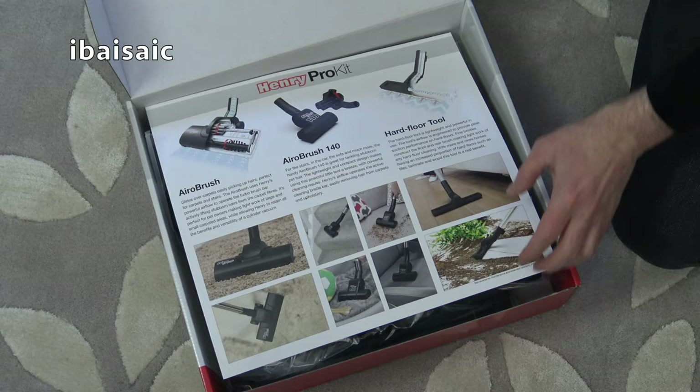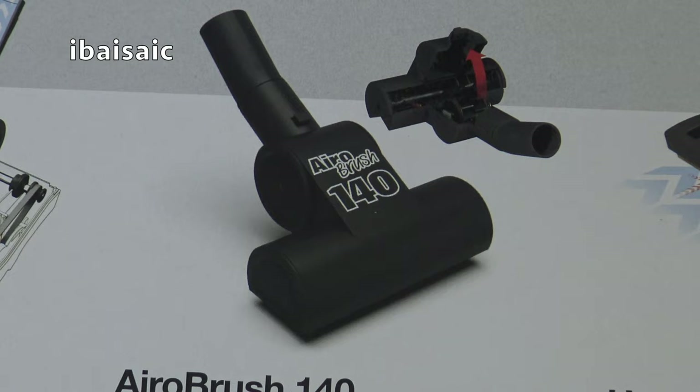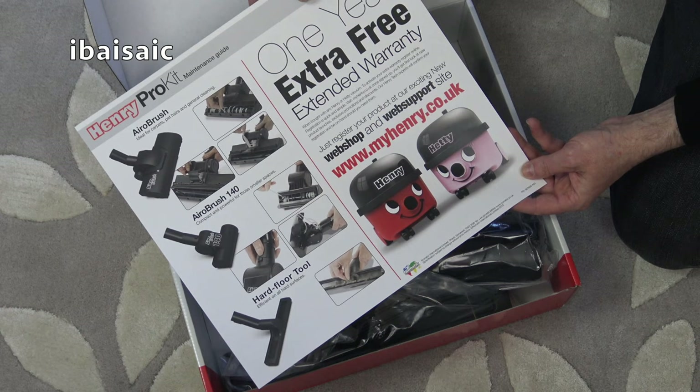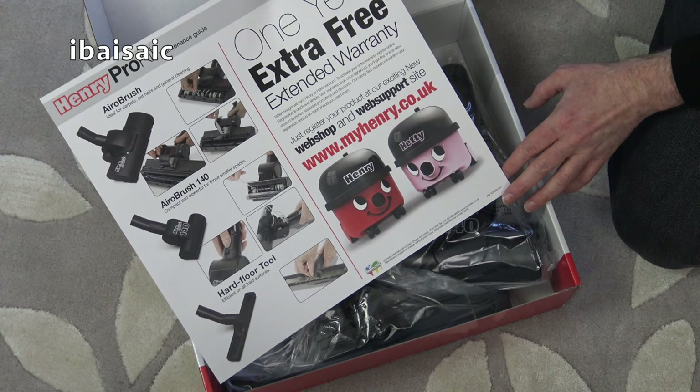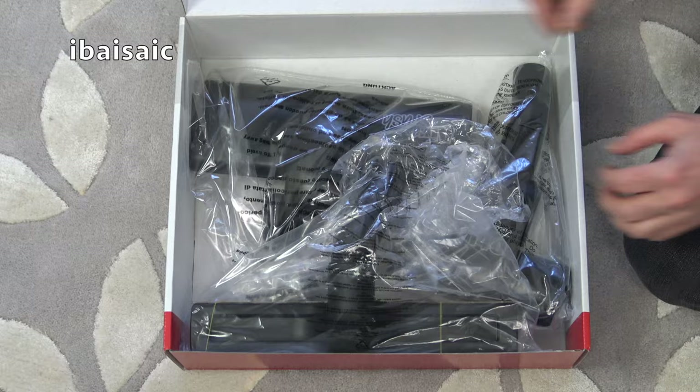So let's see what we get in the box. First of all there's some instructions telling us what's included: we get a full-sized aero brush, a smaller aero brush, the aero brush 140 and a hard floor tool. On the other side we've got a maintenance guide to show you how to clean out the aero brushes and the hard floor tool. And if you purchase this when you buy a Henry vacuum or any of the other pneumatic cleaners, you can register it and get an extra free extended warranty.